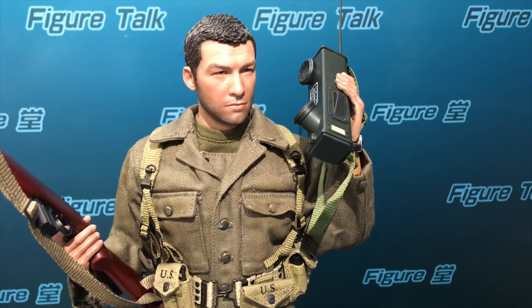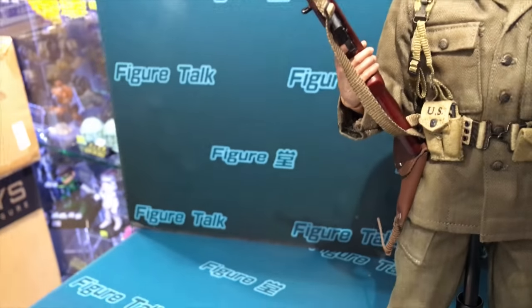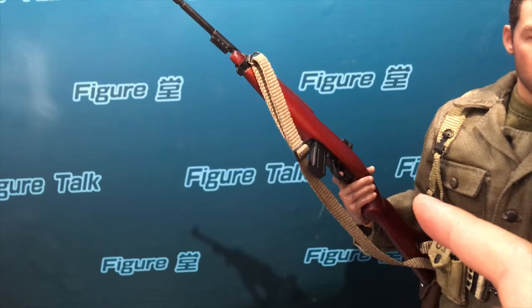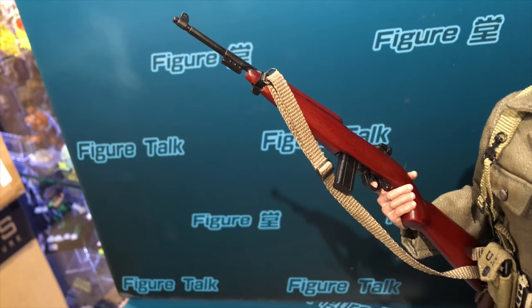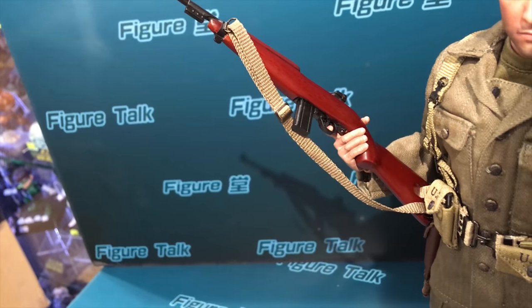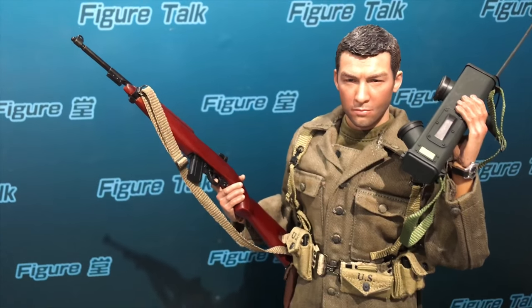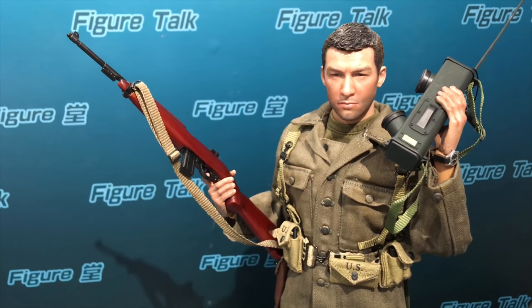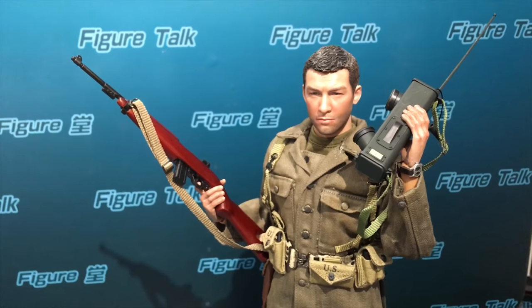The verified radio telephone, verified head sculpt, and also a wooden and metal M1. It's a typical US Army World War II period, and he is Captain Sam from the 77th Infantry Division.